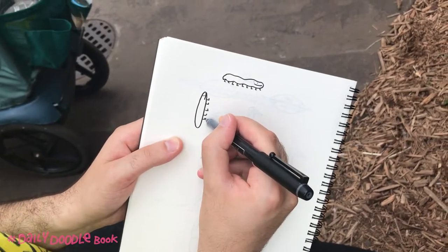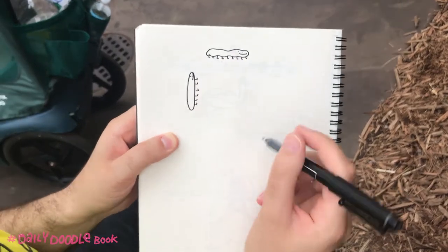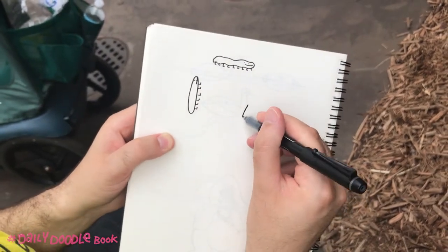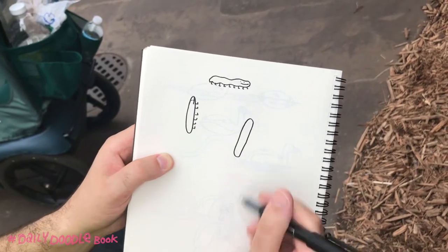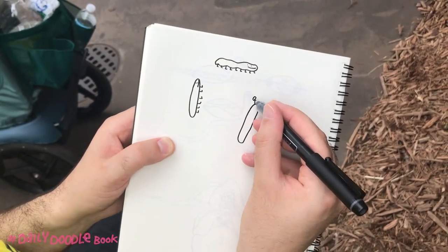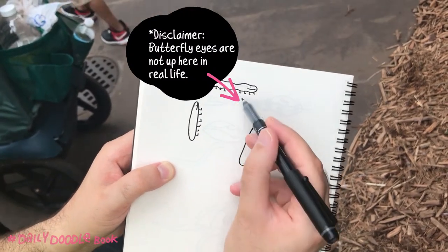We all know a butterfly starts off live. Oh, it's attacking me. There's a little friendly caterpillar. So when we draw a butterfly, remember the caterpillar. That's the caterpillar in the middle of the butterfly. But now it's got little eyes up here. And then, caterpillar like this.